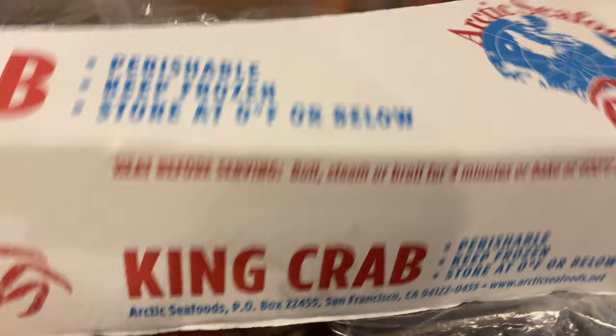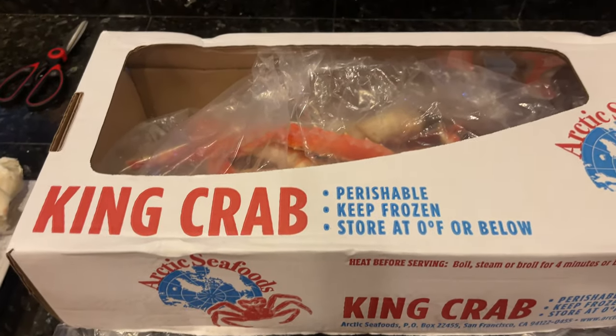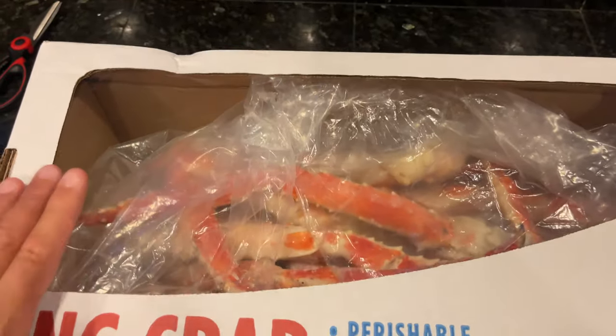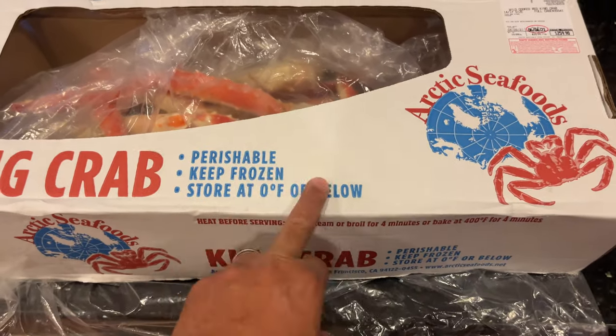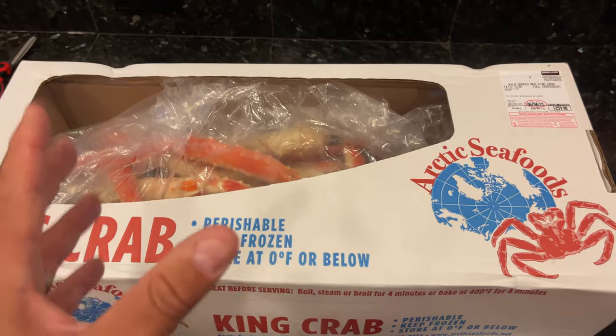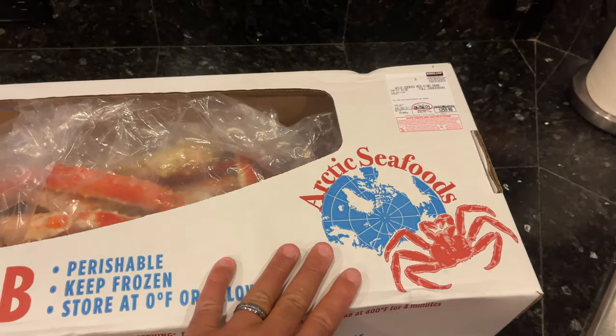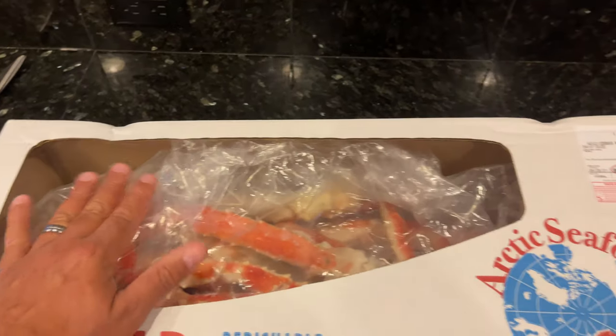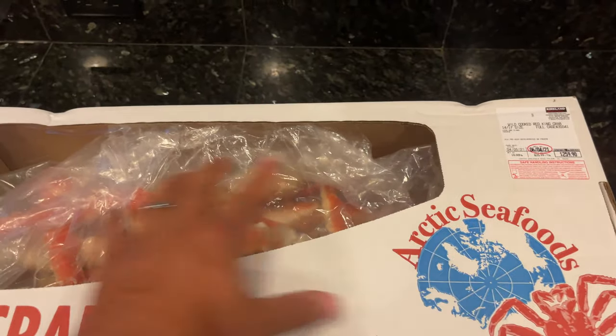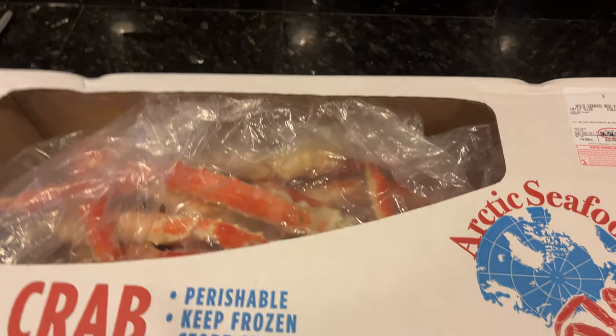If you guys have any questions, leave some comments below. If you've tried this one from Costco, tell me how it tastes. One thing to notice: Alaskan king crab legs are so huge and these are really small, right? We went to Costco today — not to get this, we got this like a week ago — and guess what was in the freezer? This same brand, but inside were the jumbo size legs, basically how the Pacific Seafood legs were. So that's kind of cool.